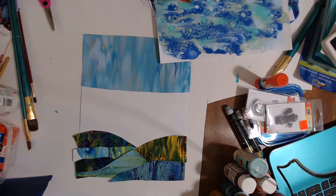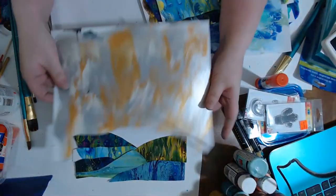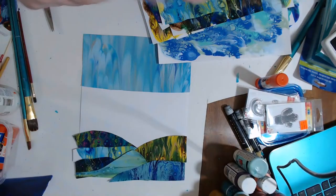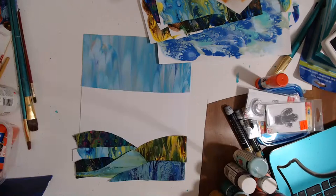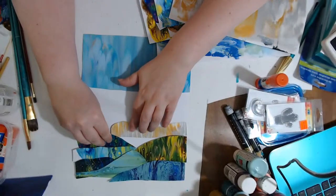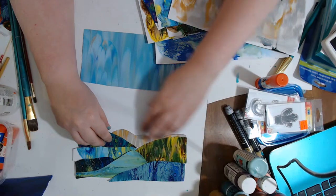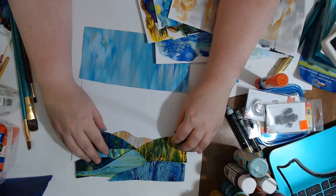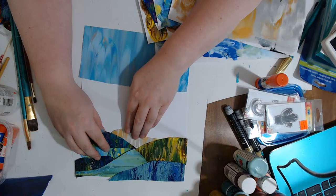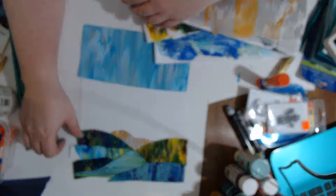I'm going to pull down some of these blues for the sky. There we go — maybe a small strip of this metallic. I think it would be nice to mix some metallic in there but probably not too much. Bringing it down here in this valley — that'll just peak up there, which is fine.